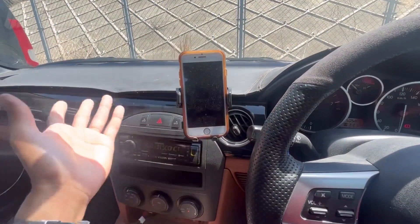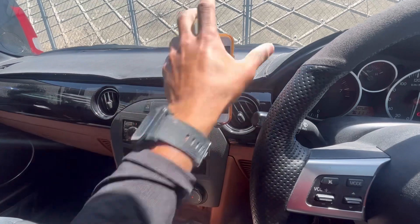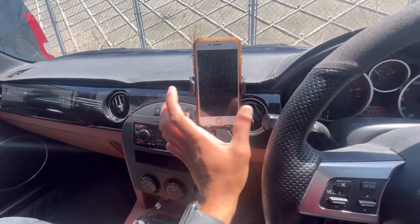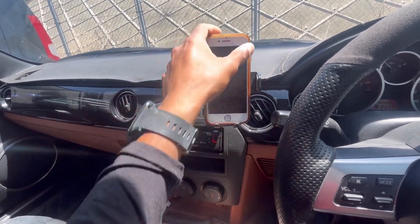Reason number one: it is so easy to operate with just one hand. Just like that, your phone is in. It's not moving anywhere — you can take this thing rock crawling. To make it release your phone so you can pull it out, there are two little buttons on the side. You just press them and it releases, just like that.